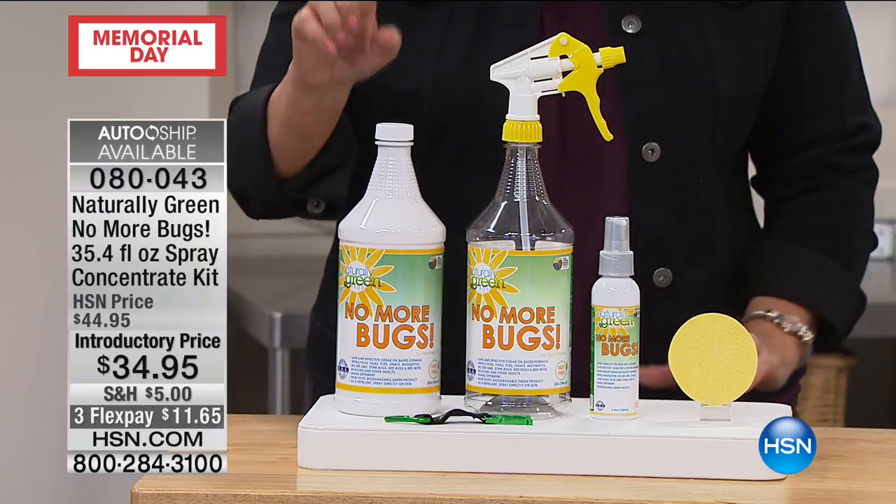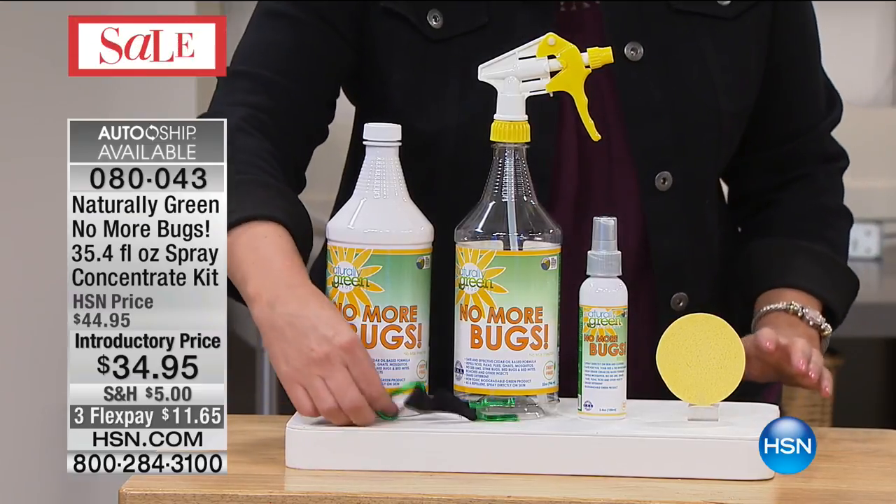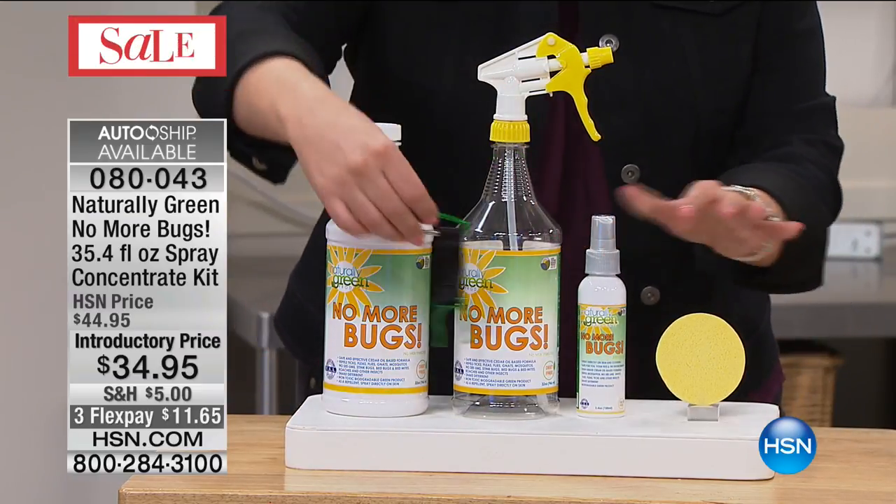What we're giving you is the 32-ounce, and that's the concentrate. You're getting an empty bottle. If you want to dilute it, it'll make eight bottles. And then you're also getting the 3.4 fluid ounce — it's a travel size. And you're getting the sponge and the carabiner. The carabiner is if you want to put it on this and take it on the go.